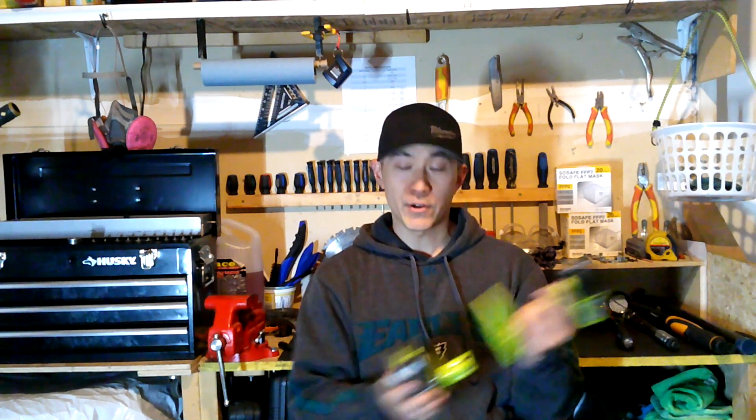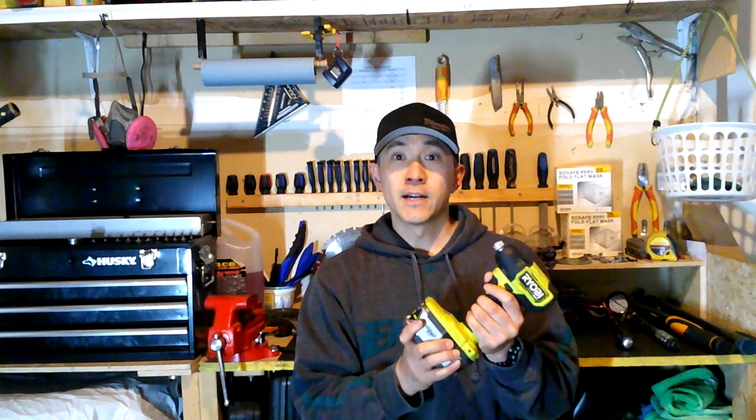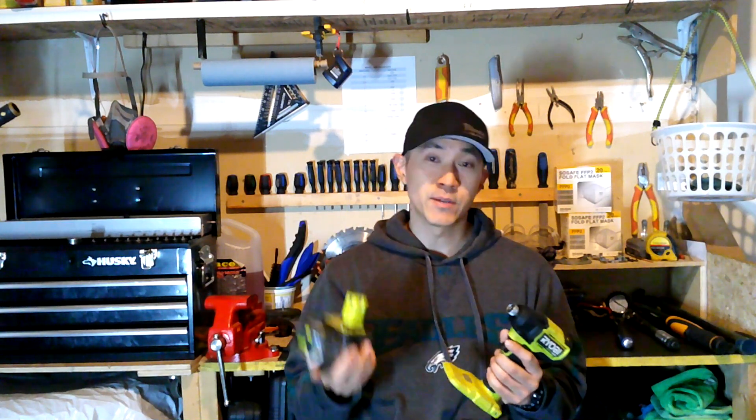That test was a lot of fun. Lesson number one: genuine Ryobi battery all the way. From now on, no more generic batteries for me. The power from the genuine battery far exceeds the generics. I have the P262 impact wrench and I used it with a genuine 4 amp hour battery at the shop the other day — it certainly felt way more powerful and did everything I demanded of it.